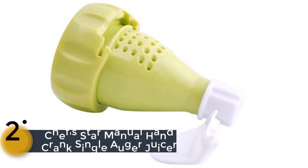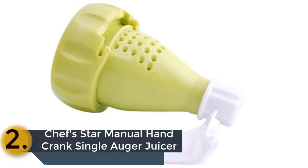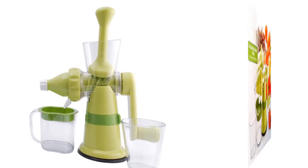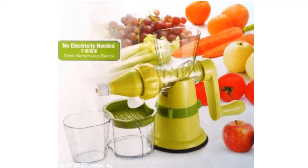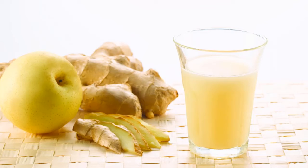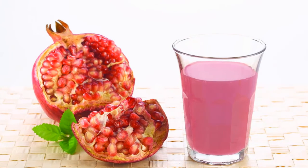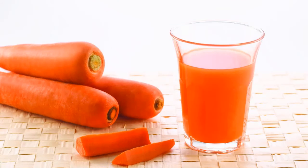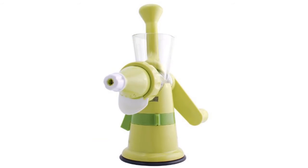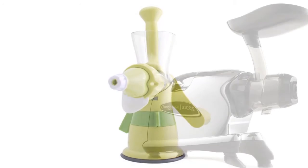Item number 2 is the Chef's Star Manual Hand Crank Single Auger Juicer. The best thing you will find with this wheatgrass juicer is power. It is considered a powerful juicer with a strong and great suction base feature. All the parts of the juicer are detachable, so it's easy to clean. It will ensure the maximum amount of juice that ordinary juicers can't provide. As a portable and lightweight juicer, you can use it almost anywhere you want. Make the juice easily and with better quality with this best wheatgrass juicer.